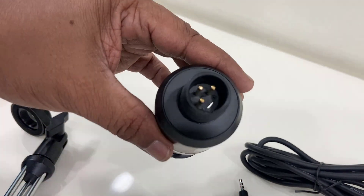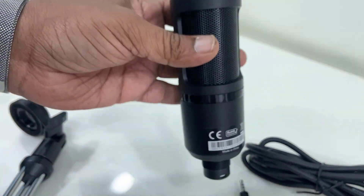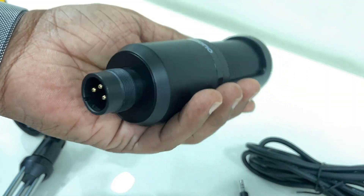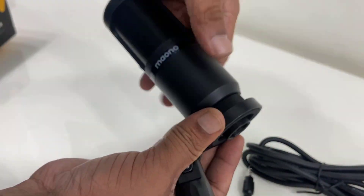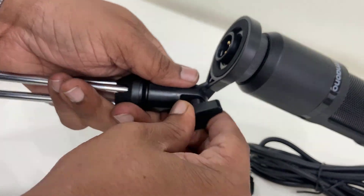You need to connect the XLR cable here. There is no button given on the microphone itself. So let's quickly assemble this and see how is the performance of this mic. You need to screw the mic like this and make it tight properly.